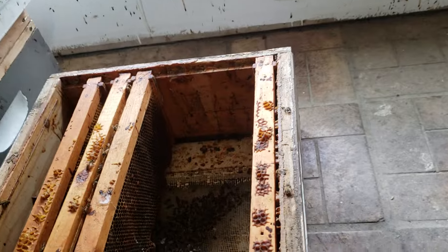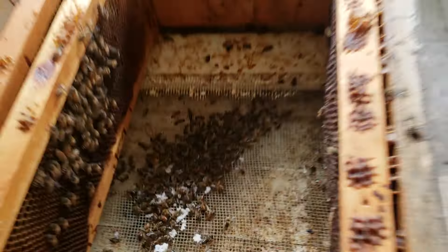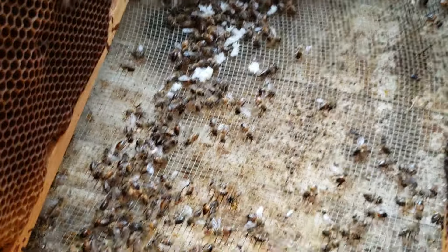Here's a colony that was balling a queen yesterday. I put the queen in a cage overnight and looked at her this morning. I decided if the colony doesn't like her, I don't like her either. See all the dead bees again — this was cleaned about 10 days ago.